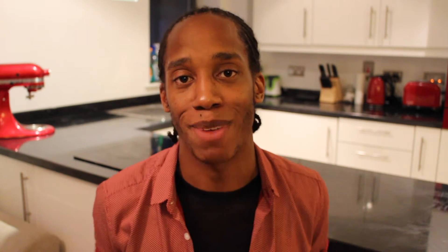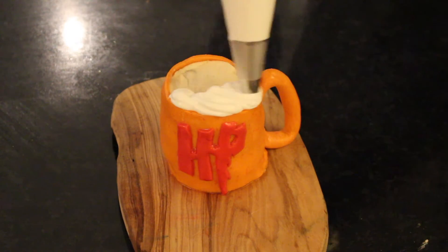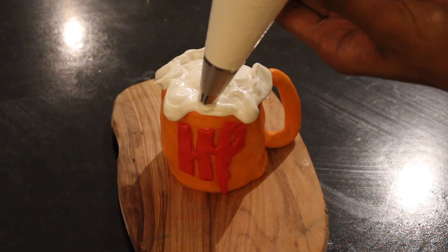Finally, to top off the cupcakes and give them that freshly poured pint kind of froth, you're going to need some swiss meringue. Don't worry, it doesn't need to be baked again as it's safe to eat — you can watch the full video recipe from Bradley's Baking Basics in the links below. Pipe the swiss meringue over the top of the cakes, dribbling some down the sides for an added effect.